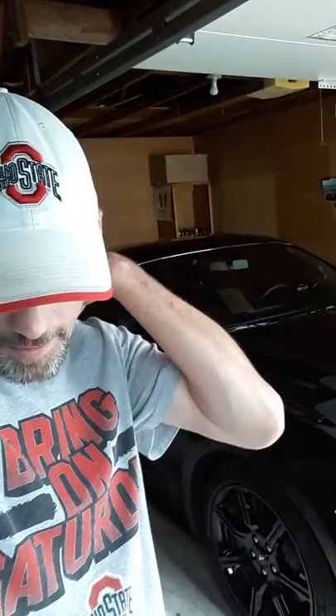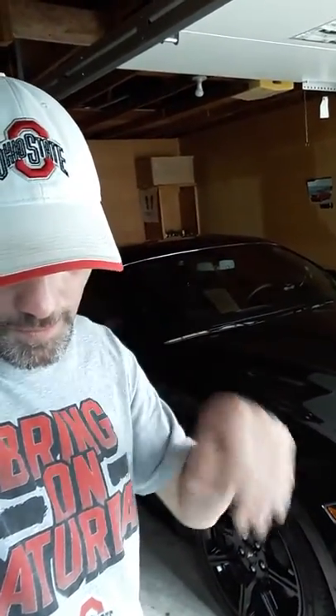Obviously, I'm on the 255 Pirellis because this is a base Mustang GT, so there is no 305s, 315s, or Michelin Pilot Sports or anything like that. I just wanted to throw that in there so everybody knew exactly.